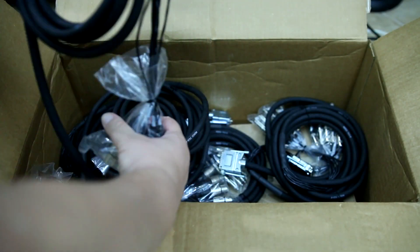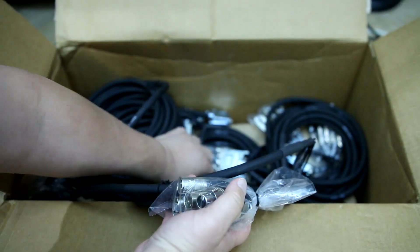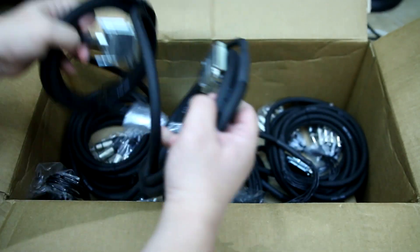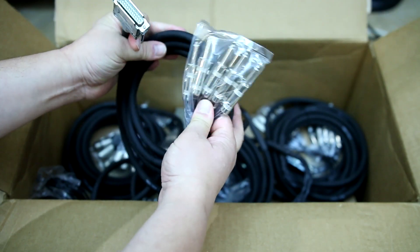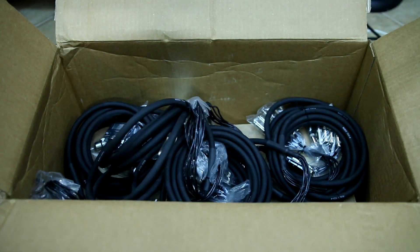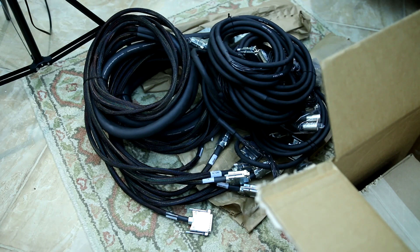And then there are a bunch of cables that go from DB25 to various XLR and quarter inch. Let me grab a quarter inch one here so you can see — this one goes from DB25 to quarter inch. There are eight of these cables. It's a mountain of cables.